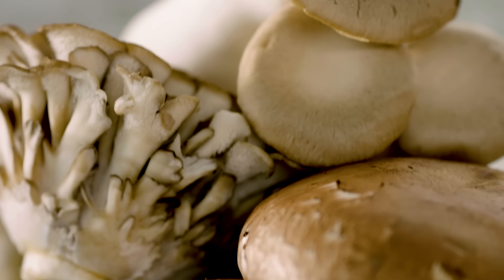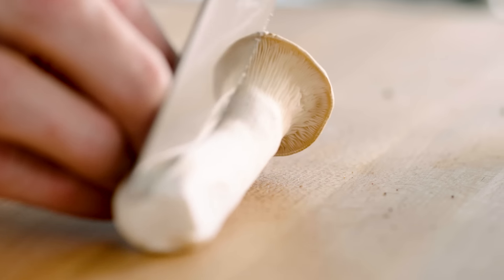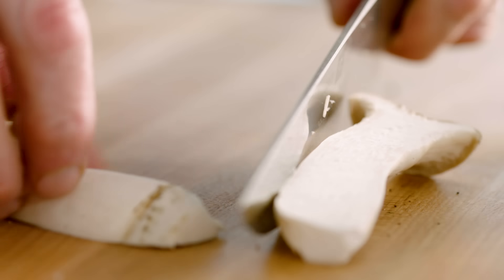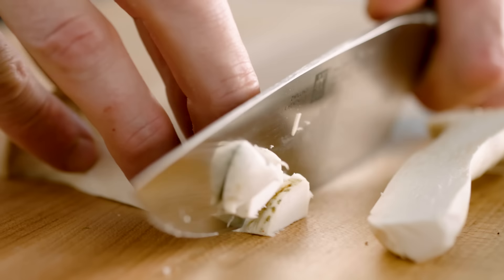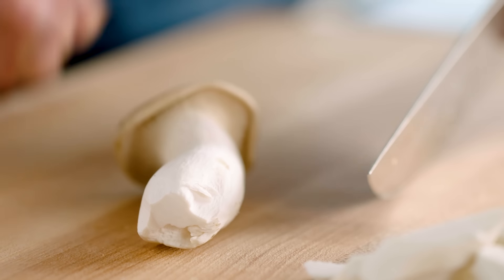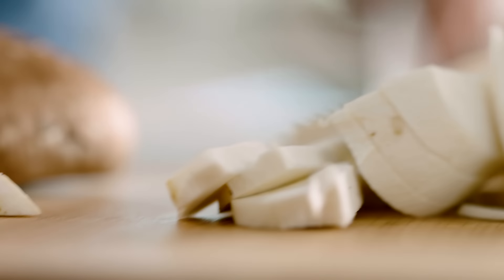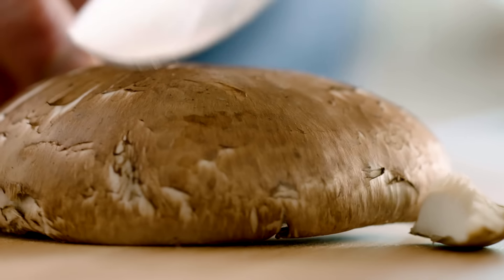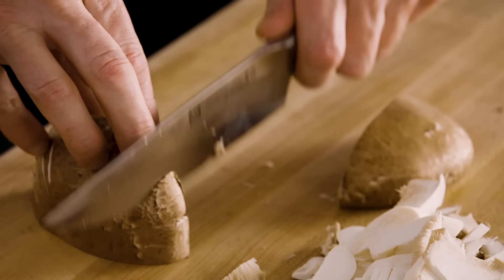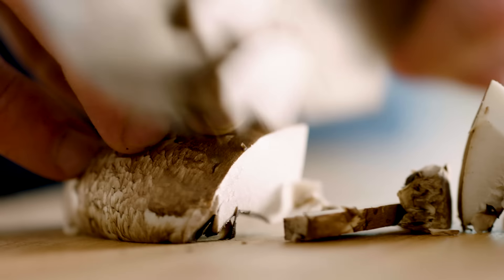Portobello mushrooms go brilliantly well with the steak, and king oysters too. How do we slice them? Down, and then literally turn that around and slice. When they're this small, find a flat surface on the mushroom and then down. The thinner you slice them, the more flavor. The portobello mushrooms — the big ones — slice in half, turn it around, and slice it down. Let the knife do the work.